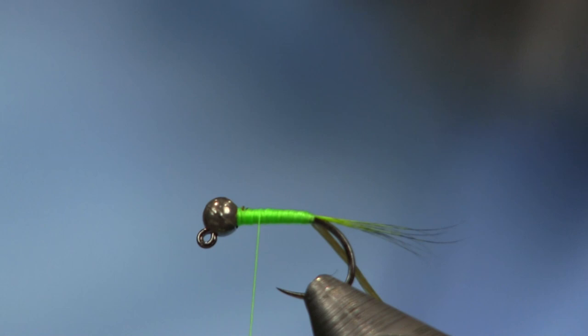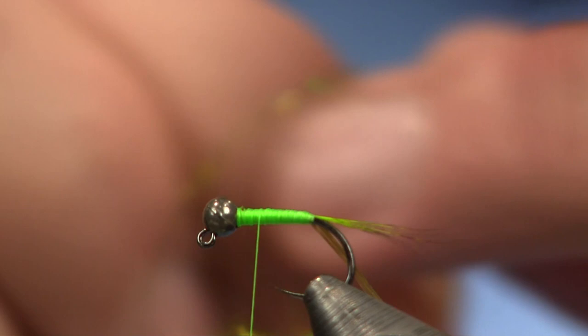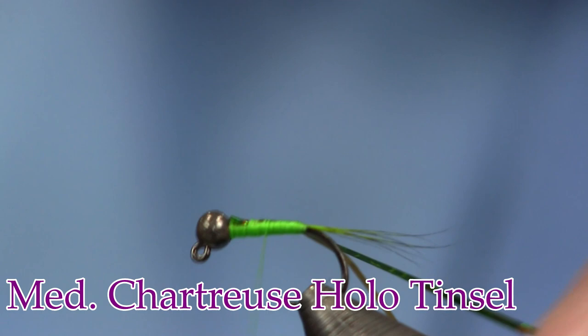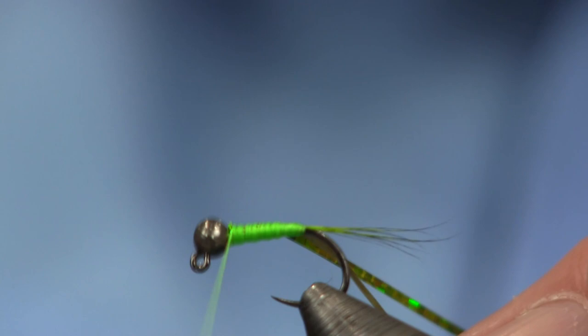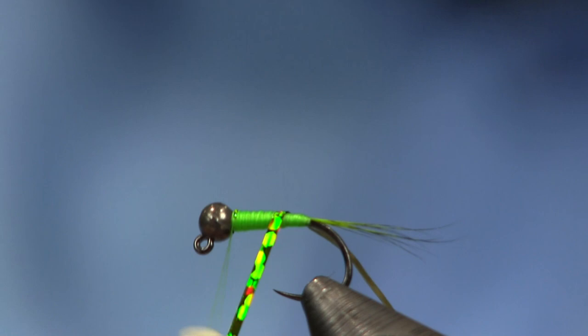Next thing is some medium chartreuse hollow tinsel. I'm just going to tie it down on top and go back about two-thirds of the way and stop, because I want a nice green tag tail on the end — a nice green hot spot. Now I'm just going to finish this by smoothing it out and giving a nice little taper. You can see how I tapered it up nice toward the head — not too big, but a nice little one.